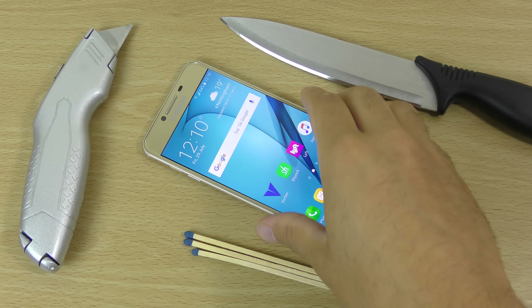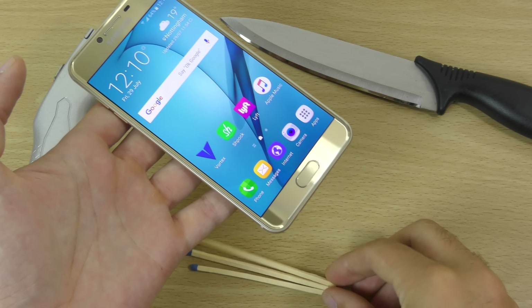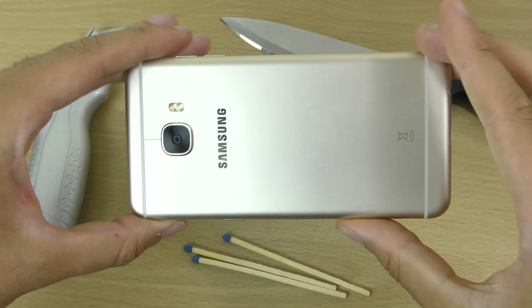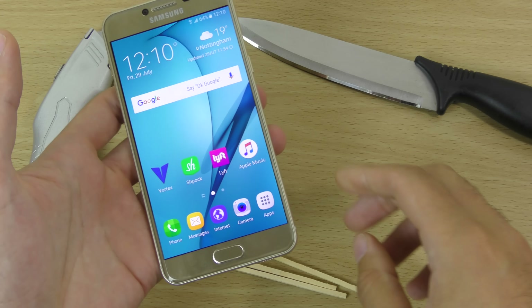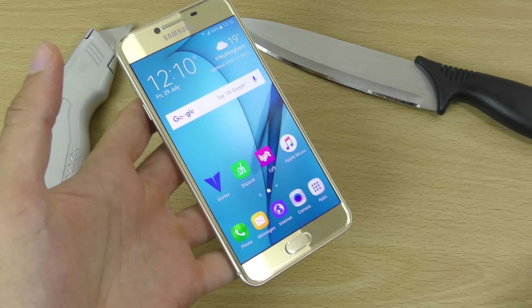Hey guys, so we do have the new Galaxy C5 and I wanted to do a bend, knife and burn test on the device to see how durable it is. It is a very beautiful metallic phone here and we're going to check out if it can withstand some day-to-day use as well as some heavy use.